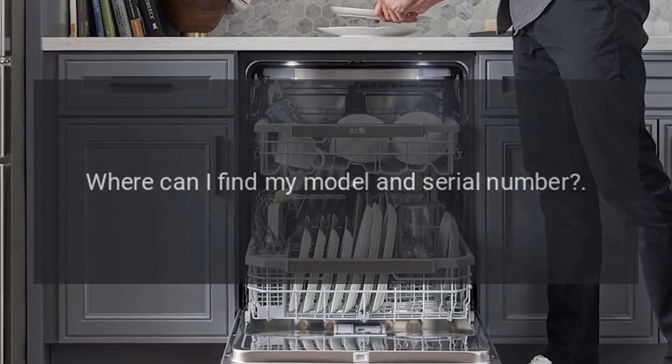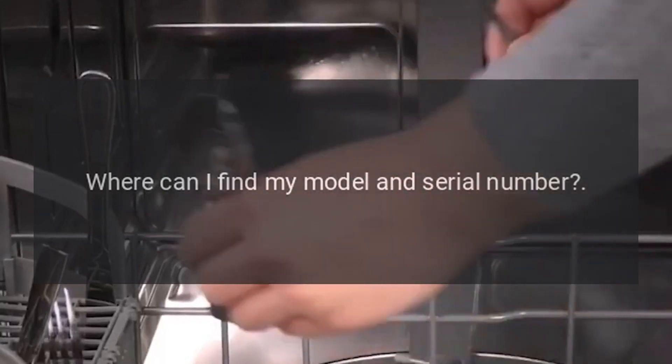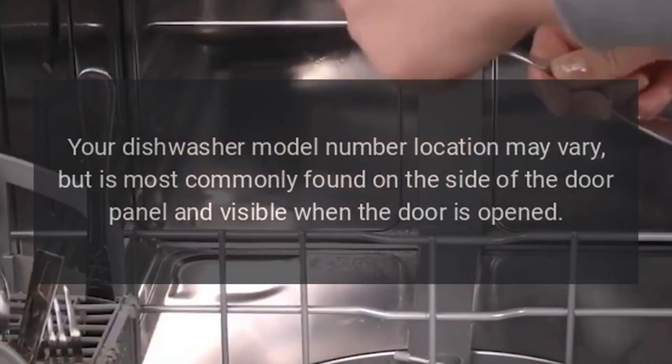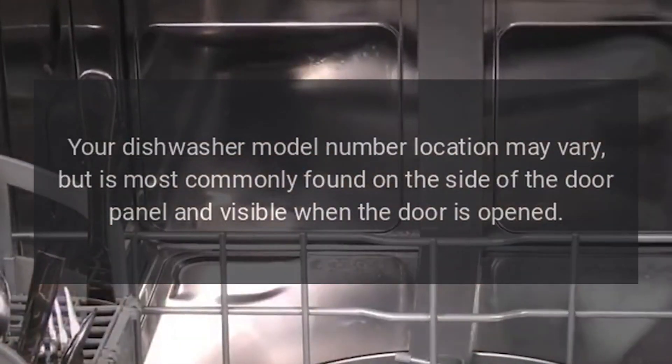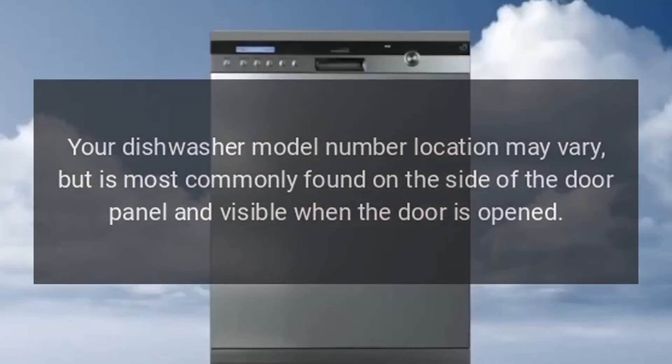Where can I find my model and serial number? Your dishwasher model number location may vary, but is most commonly found on the side of the door panel and visible when the door is opened.